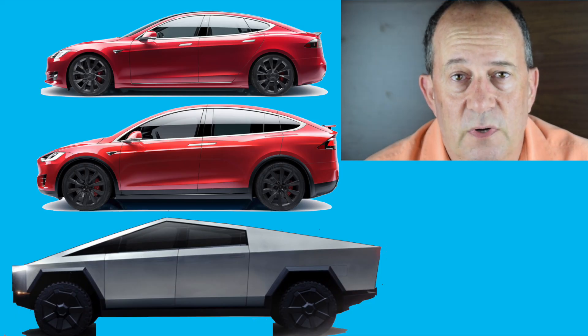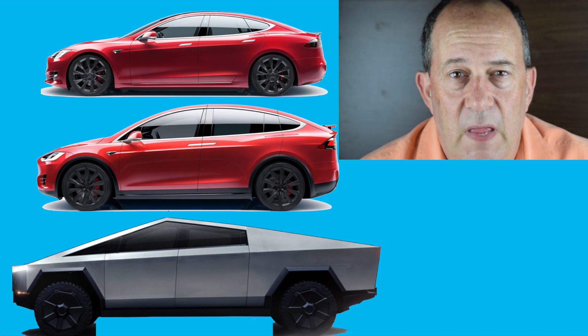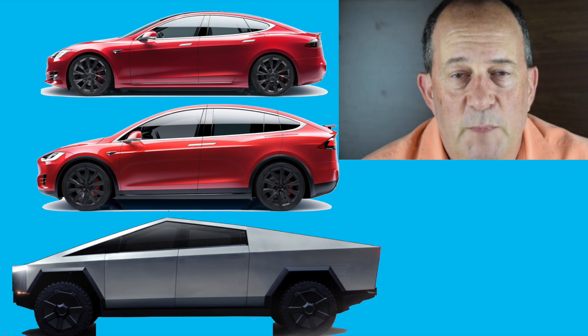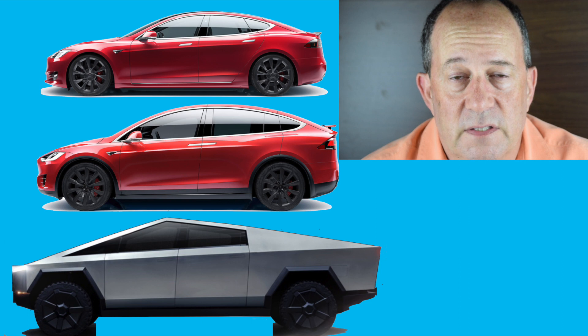Cybertruck is going to be 225 inches long — about 30 inches longer than the Tesla Model S. And it's at least 20 or more inches longer than the Tesla Model X, and much longer than the Tesla Model 3. So there's potential for a very large skate, at least lengthwise, underneath Cybertruck.